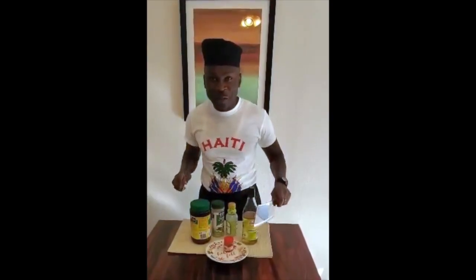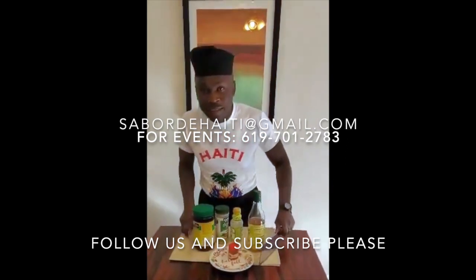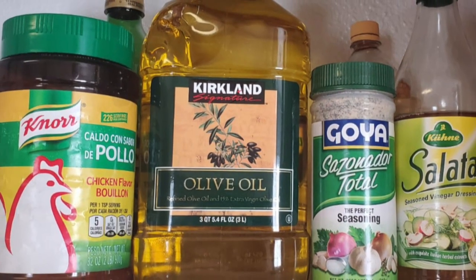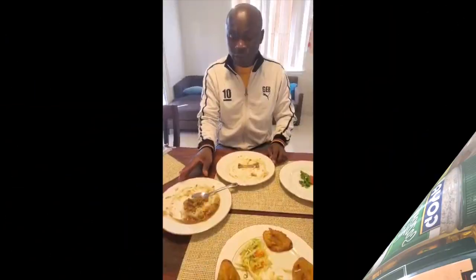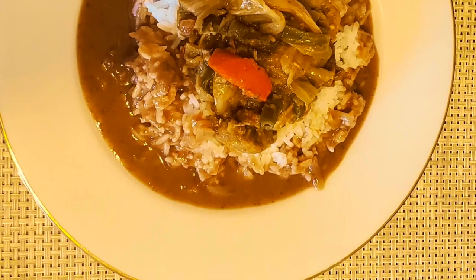This is Sabor d'Haïti, which literally translates as flavor of Haiti. This is called legume — this is pork legume, but we also serve beef legume.